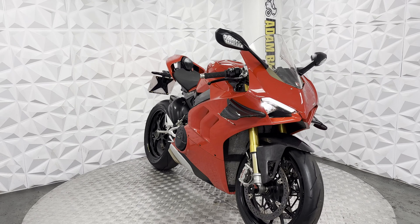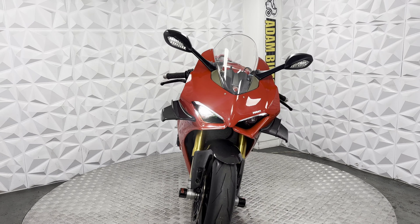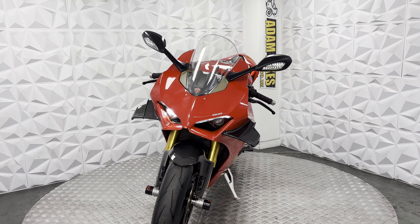This bike is HPI clear, so it's never been categorised for insurance or been involved in a major crash. I'm going to show you around this bike and all the good and bad points about it.